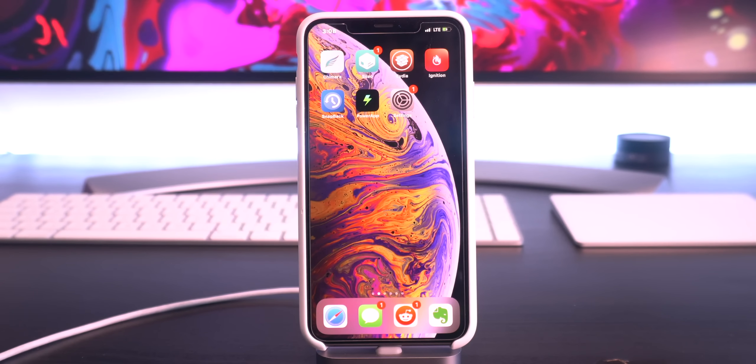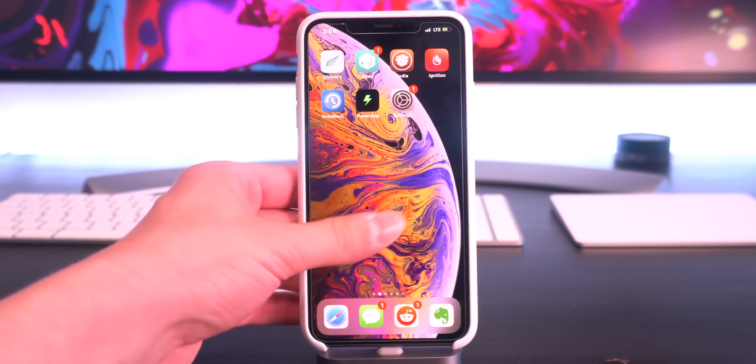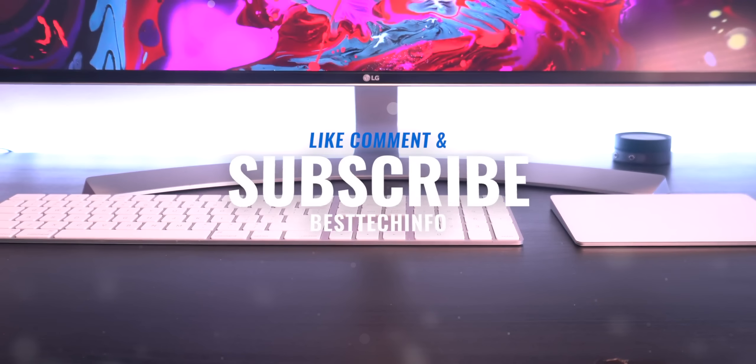Thank you guys so much for watching this quick video. If you guys enjoyed it, definitely like, comment, and subscribe before you head out. An entire written tutorial is located on our Best Tech Info website if you guys want more information. But that pretty much concludes this video. Thank you all so much for your incredible support. Stay tuned as we have some awesome content coming later this week. Until next time, this is Tony signing out.